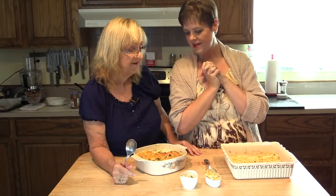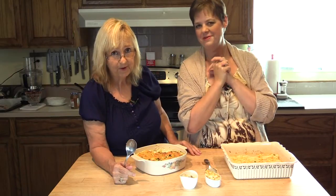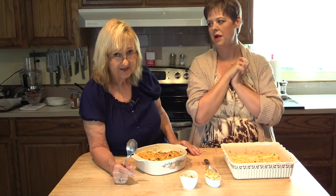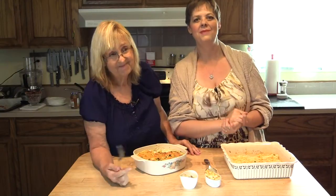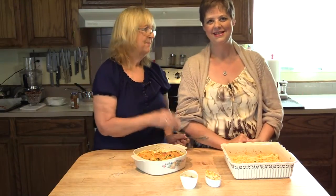Thanks for joining us and we'll have some more good recipes for you on our next broadcast. We hope you leave your comments. Don't forget to like our channel, and if you want to see more of us, click that little subscribe button because otherwise you might miss out. Like and subscribe so you can see all the fun we're having right here on 7 Bites. Bye for now.